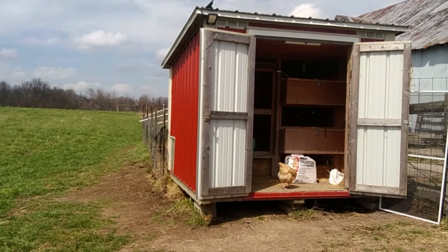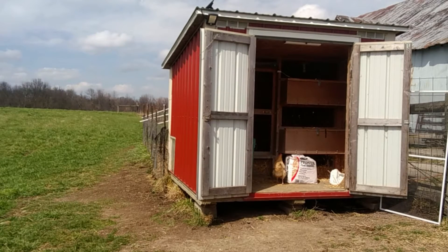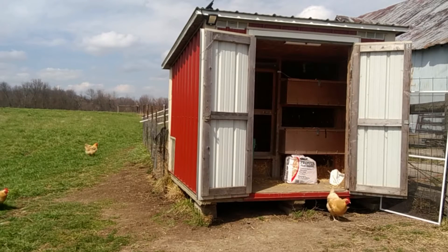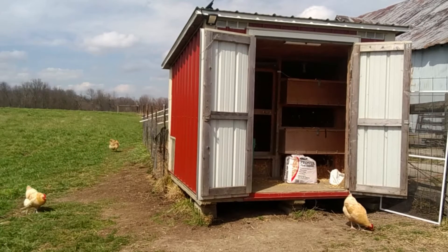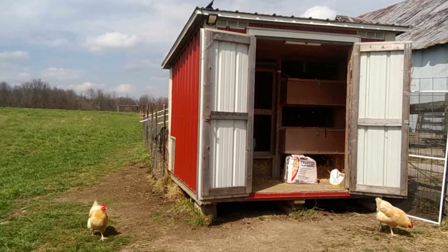Hey YouTube, welcome to my chicken coop — or should I say our chicken coop. This is kind of a co-op with the neighbor. I'm standing in one of our pastures, between my neighbor's house and here. She wanted chickens, I had an empty chicken coop, so I brought it over here, and this is where the chickens are.